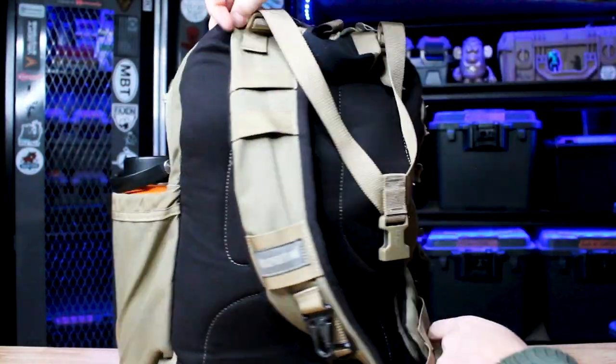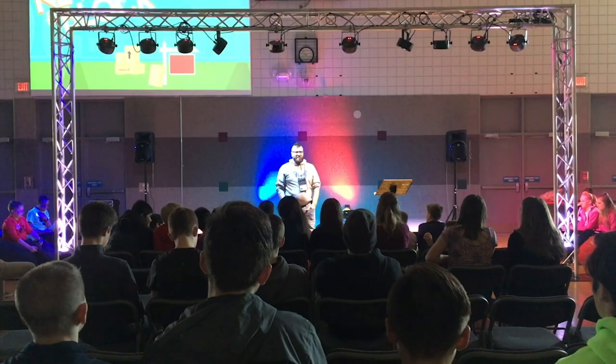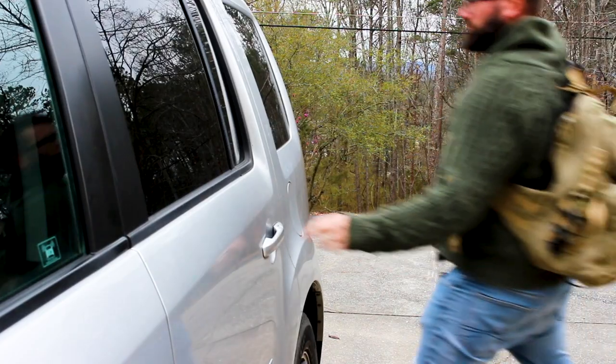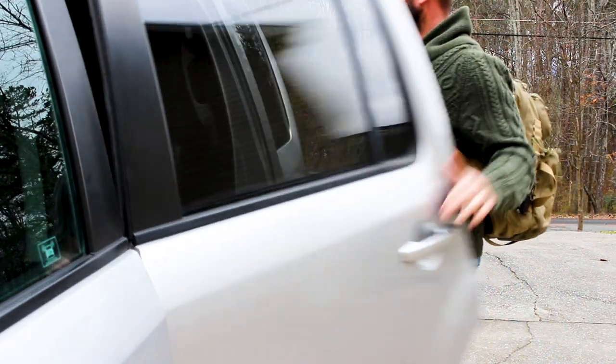I got the bigger of the two options. The reason I got the bag is because I was looking for a suitable option for off-body carry. Due to my employment at the time as a youth pastor, kids would randomly come up to me, and I didn't want them bumping into a gun on my hip. I want to show you what I've done to maximize this bag should you decide to pull the trigger on it yourself.